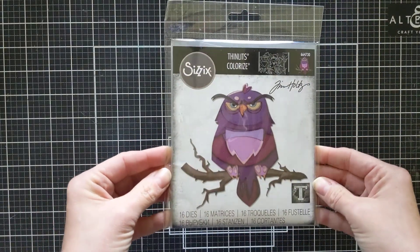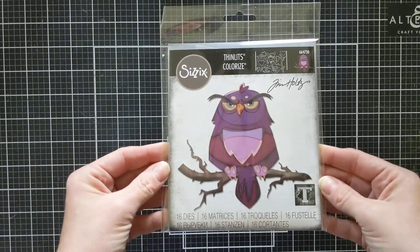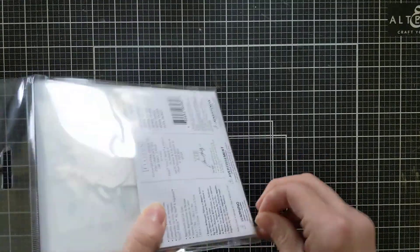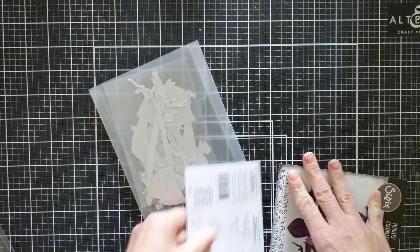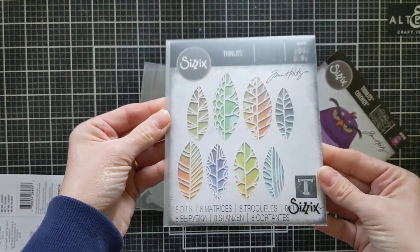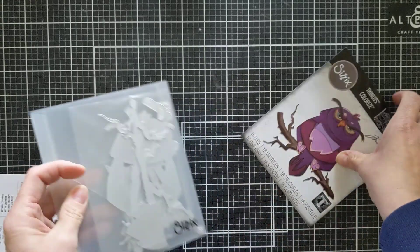Now for the dies — this is all his new stuff that just came out. First is the Owl Thinlits Colorize. I cannot wait to create with him. He has got a ton of facial expressions and they're just amazing. I usually rip off the top part and tuck it inside the envelope to store it — as you can see there are about 16 pieces in there. I'm excited to get using him.